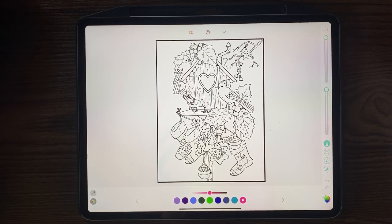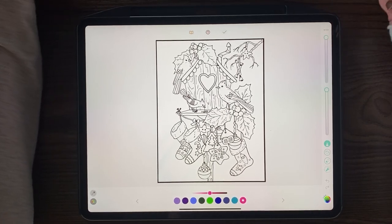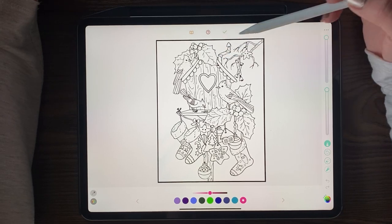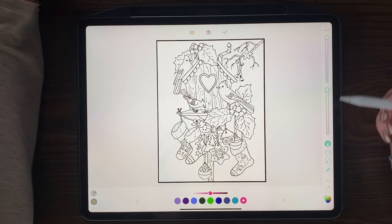Good day everyone! Breanne here from Pigment. I hope everyone's having a great day. I'm going to be coloring a piece from Alina Lazareva — she is our special featured artist for December. We had a 10-page grayscale book and also a line art book. I did a grayscale feature already, so I'm going to color a line art one now using some of our new palettes.